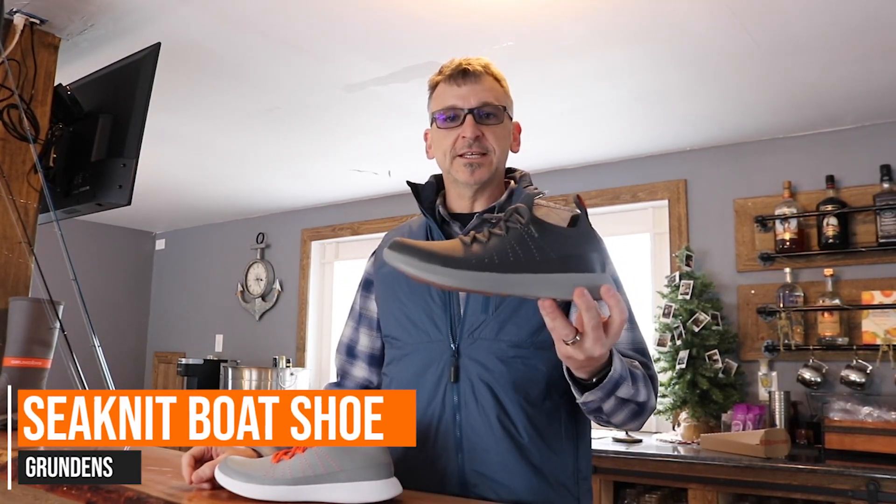Hi, my name is Rich. I'm with Grundens and I'm here with Tackle Direct of Egg Harbor Township to introduce the Sea Knit Boat Shoe.